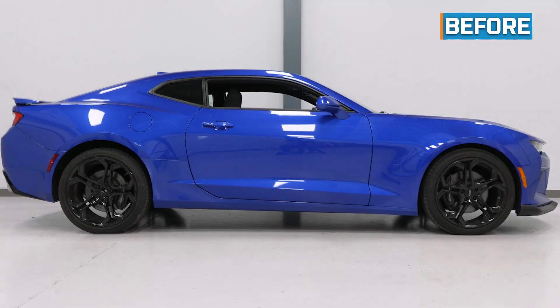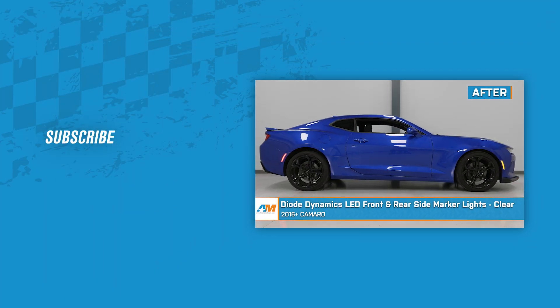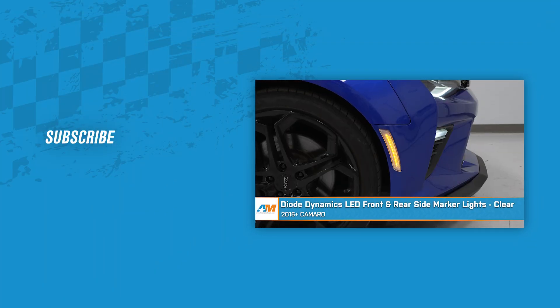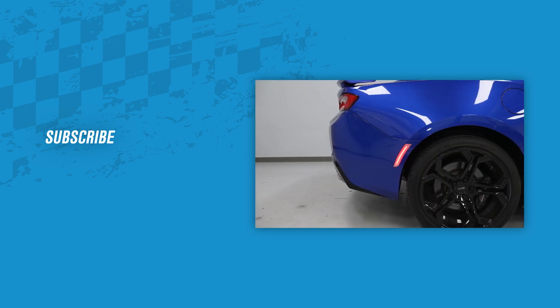That about wraps up our review and install of the Diode Dynamics LED front and rear side marker lights in clear housings for your 2016 to current Camaro. Thanks for watching, and as always, for everything Camaro, keep it right here at americanmuscle.com.